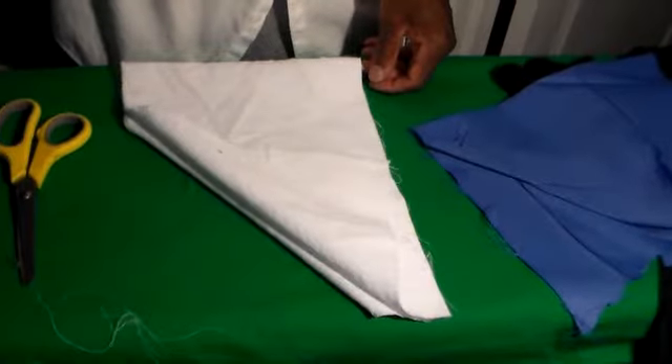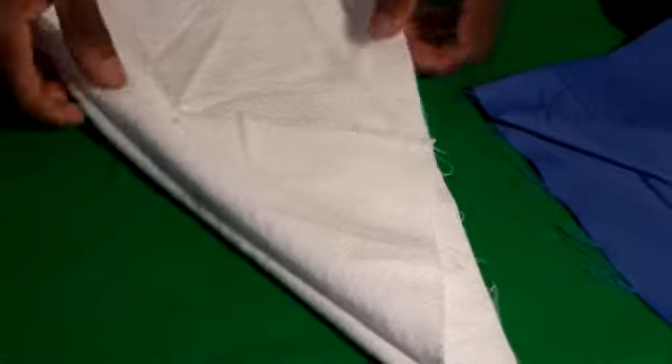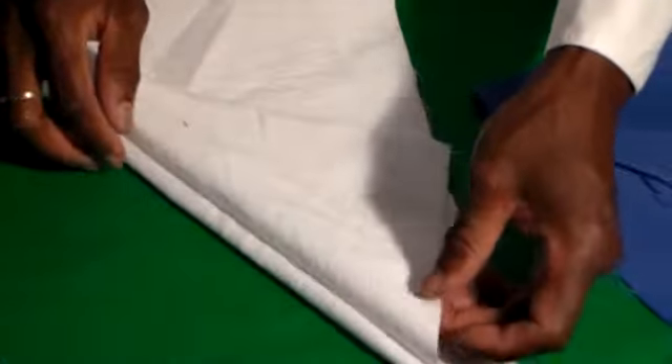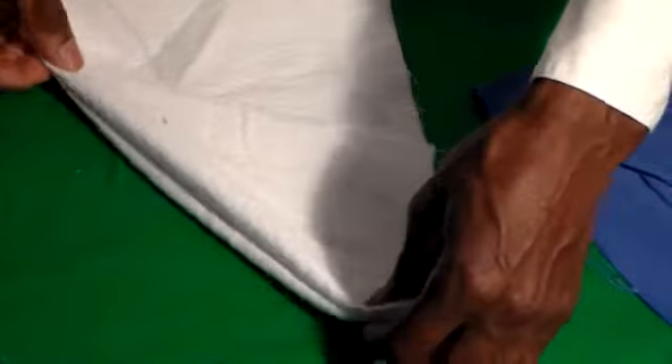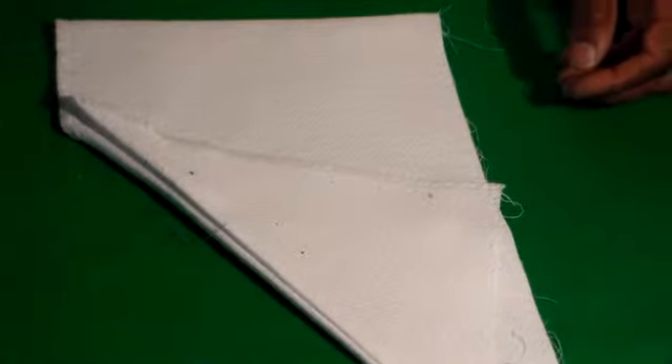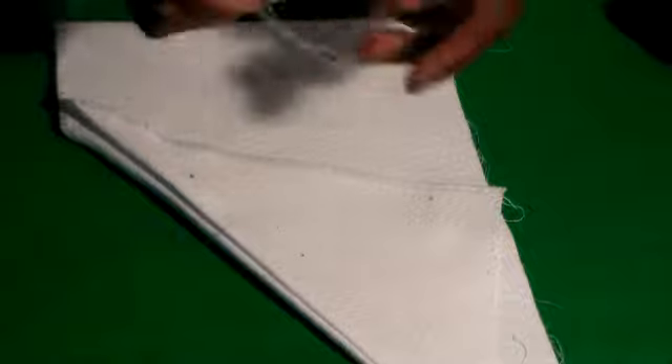Let me back the camera up. Open it up like that. You can make it even if you want. It's not how wide it is. Take the iron and even everything out. Take this to your sewing machine — or you can do this by hand also. I always like to emphasize that you can do this by hand. Before I had a machine, I was doing everything by hand. It can be done by hand.